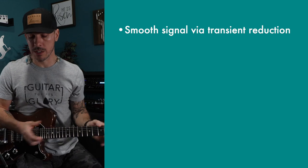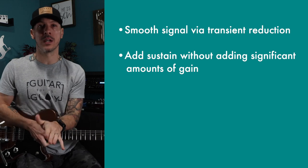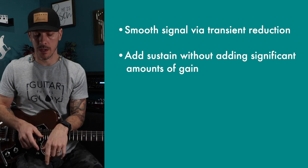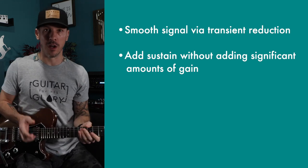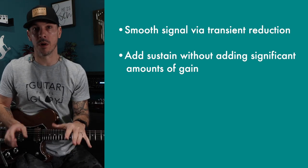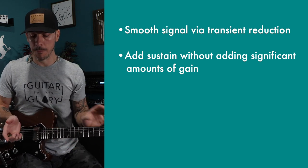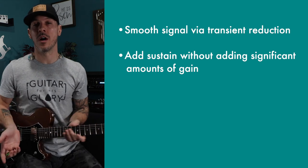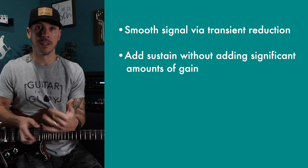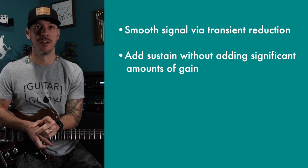The second reason I use compression is to add sustain. I was not experiencing this before in a positive way. I was getting the sustain, but due to the inherent compression in the Kempers and my desire to run such a high level of gain on the amp end, everything was over-compressed when I would turn on the compressor. But now that I'm leaving headroom, I can get the benefit of the sustain a compressor offers without it muddying up the signal too much. And I actually like compression with overdrive pedals — we'll get to that a little bit more later.